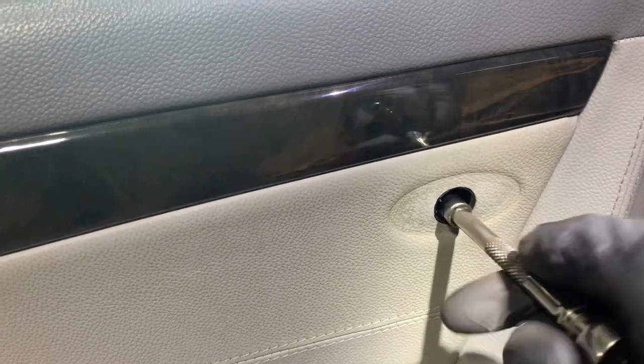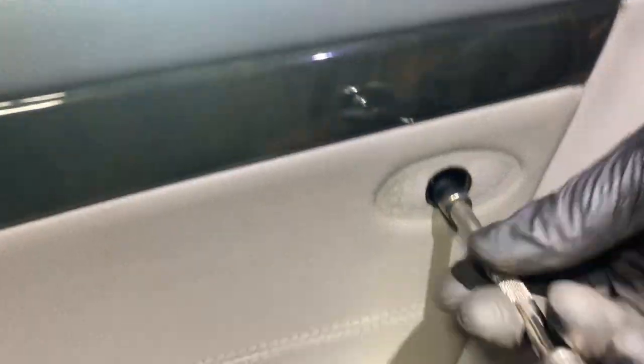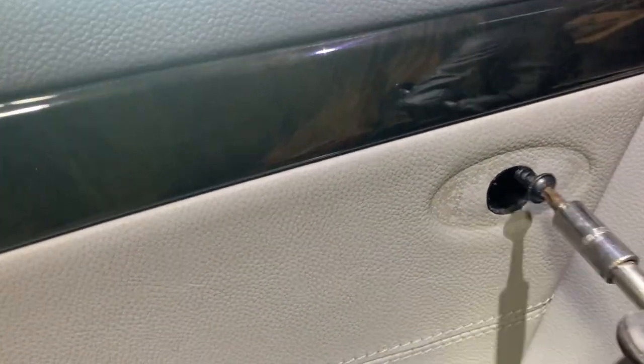I've unplugged the door card — these plugs here are for the door card functions, the window switches, etc. The rest of it is for the wing mirror, and the cable here and the cable there go to the window motor and the door locks.